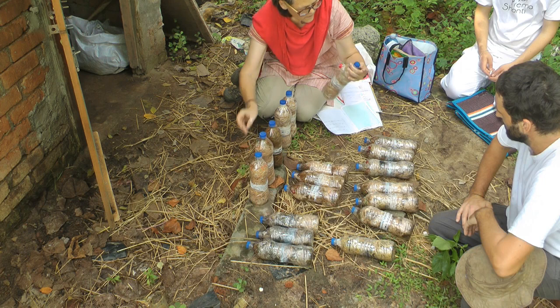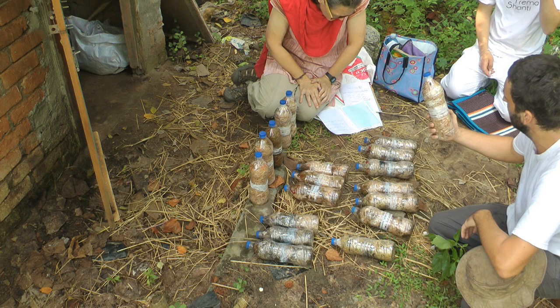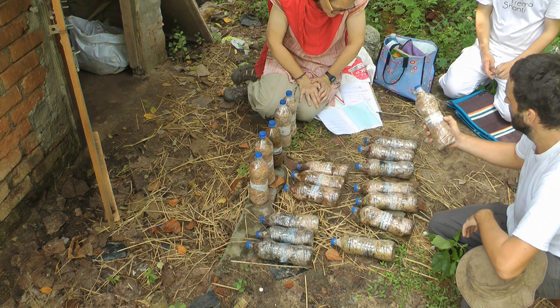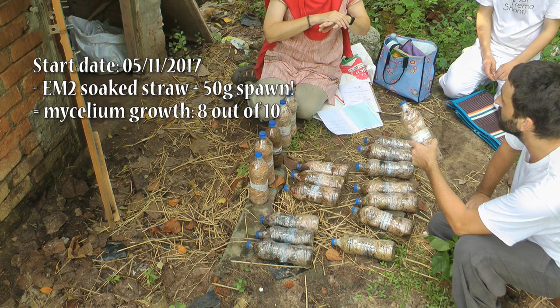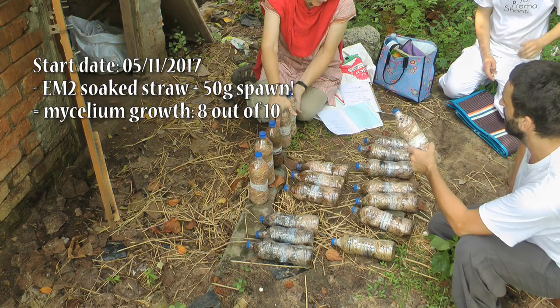That's the 7th. Okay, here we have number 14. Wow, look at this — how different! That is amazing. This is spawn soaked in EM in straw. Spawn, soaked EM in straw, and I bought dilution — like how much EM? We just soaked it, so EM-2. Yeah, EM-2.